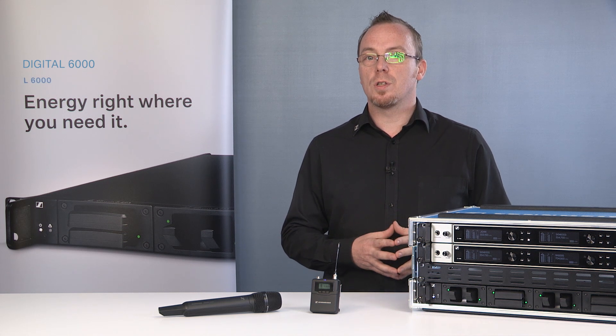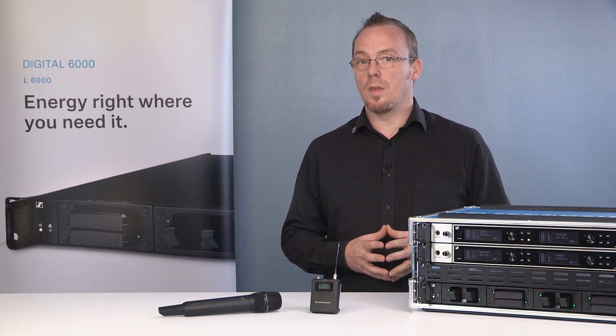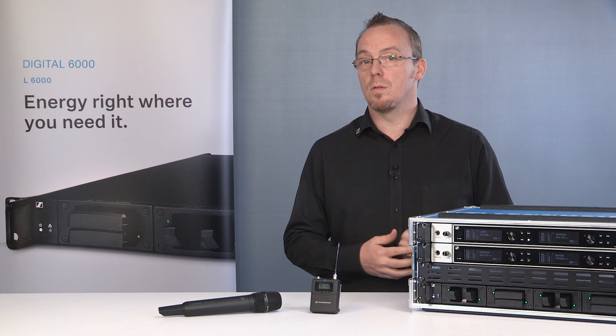All of this ensures that you can plan your show, confident in the knowledge of knowing when to swap batteries or transmitters. Charger. L6000 19-inch charger.